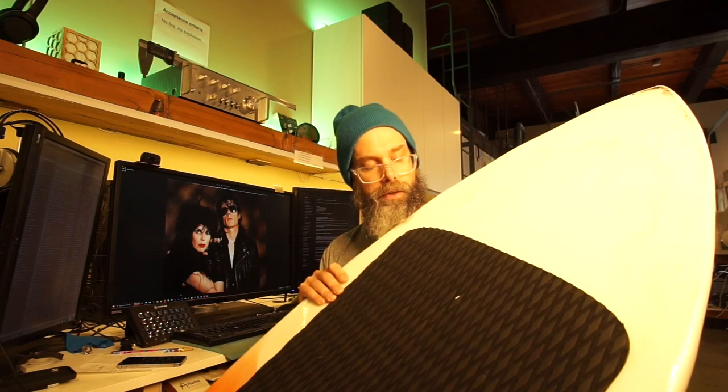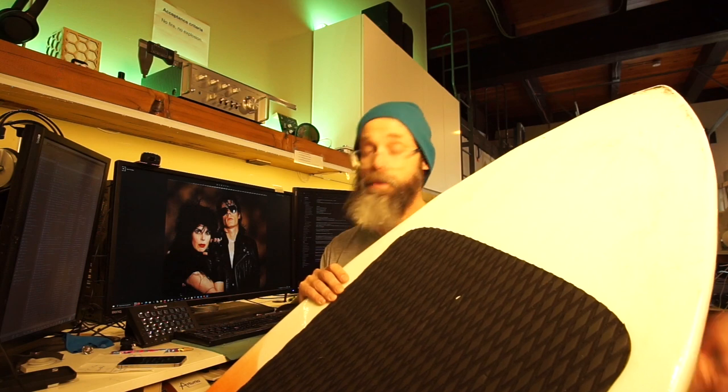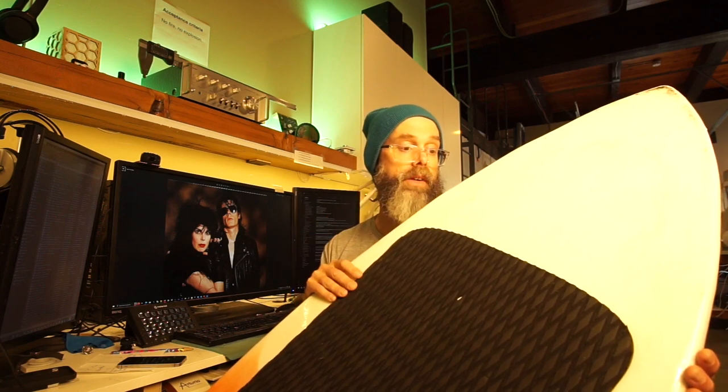That's pretty much a wrap for this video. There's going to be more parts on how the electrics are done, how the prop is designed, and how it all works. So stay tuned for more.